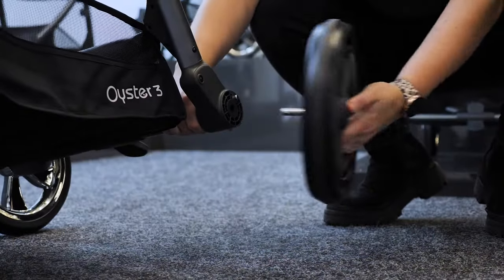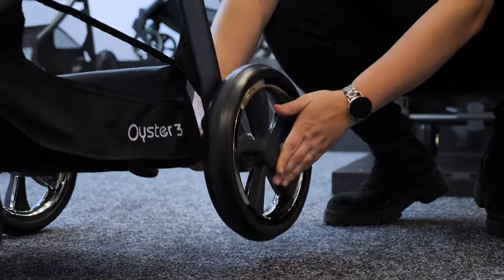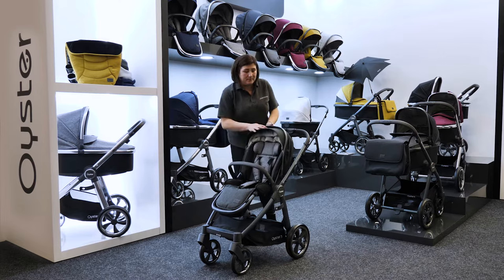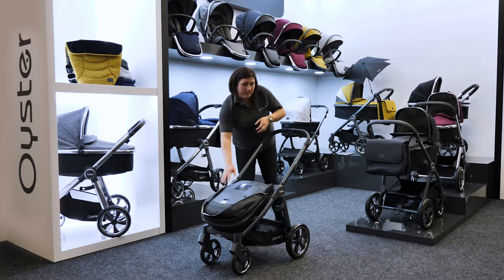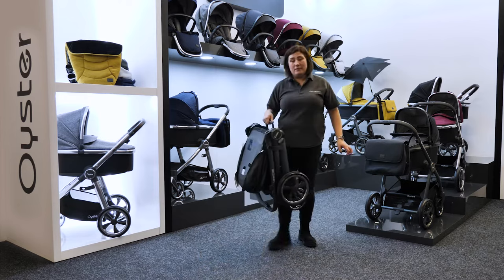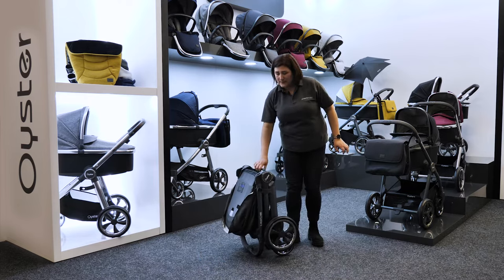You can remove the wheels if they need a good clean. Folding the Oyster 3 can be done with or without the seat unit on and in either direction. First fold the seat, then the handle, lift, and it will also free stand.